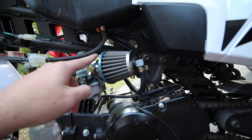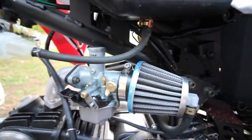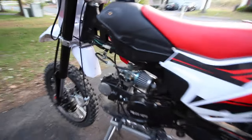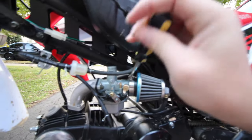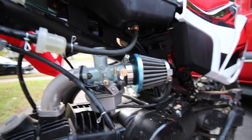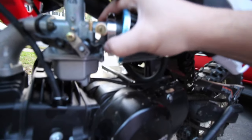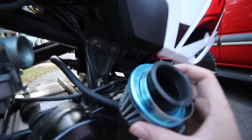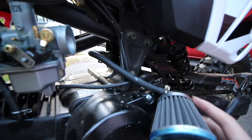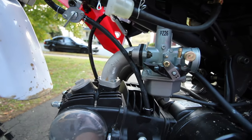Since we're reusing the stock air filter, we'll just take the air filter off the old carburetor using a Phillips head screwdriver. Getting it loose, then wiggle it off. We're keeping the stock air filter because the new one doesn't have the port that connects to the engine — there's some kind of breather cycle going through there and I don't want to mess with it. Now we'll pop off the whole carburetor and put on the new one.